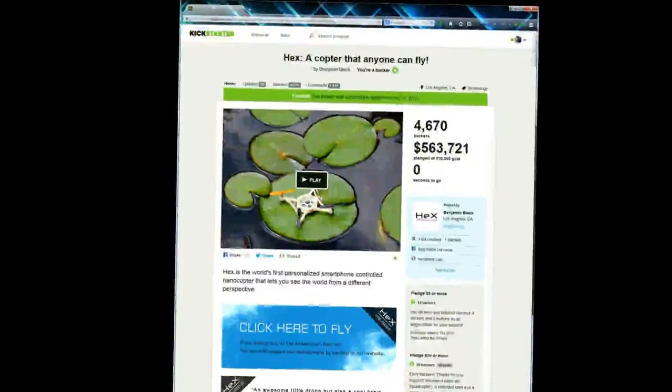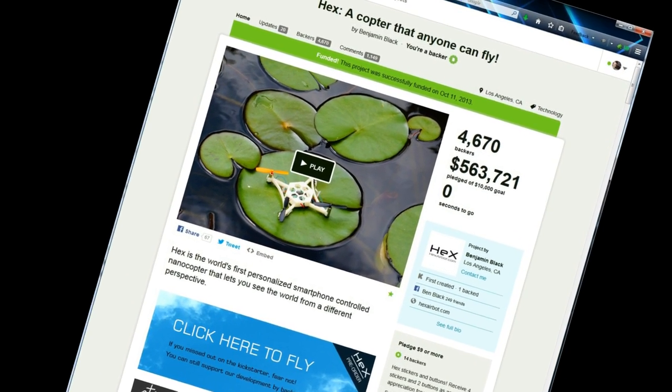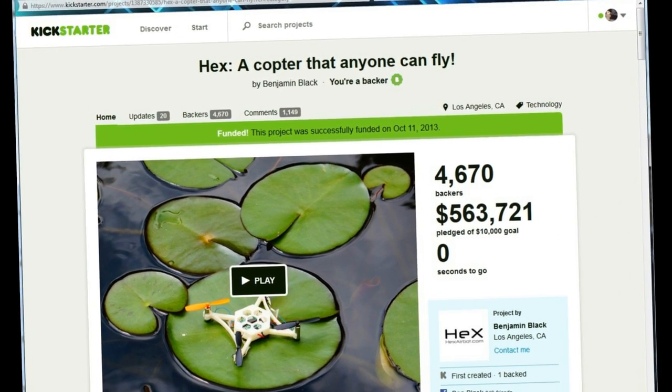Kickstarter in brief: you go back it, it gets enough money before the deadline and then it goes ahead. Otherwise it doesn't and you don't get charged for it. This one only wanted 10k but going viral brought it to 563k. Pretty impressive.